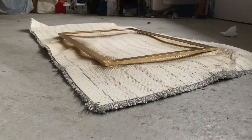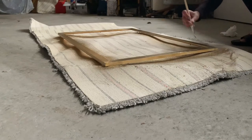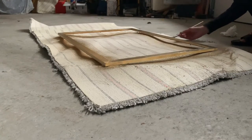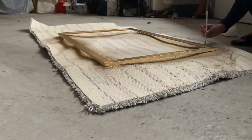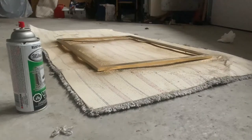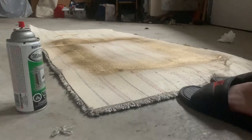I just wanted to mention not to forget the corners and sides of the frame — you can do this by taking a small paintbrush and just painting over the corners with any excess spray. After leaving my frame for some time to dry, I flipped it over and sprayed the back.